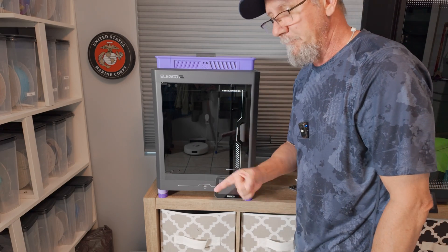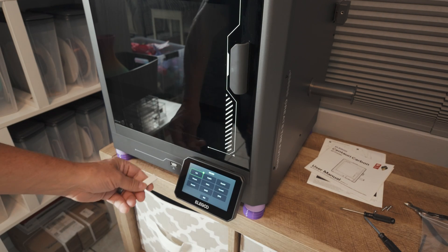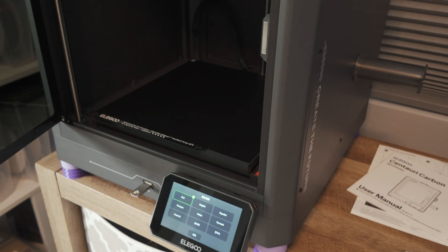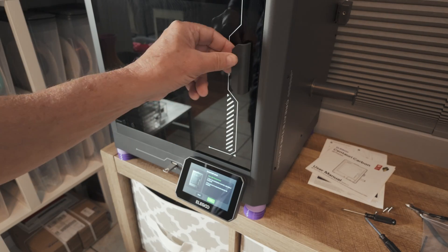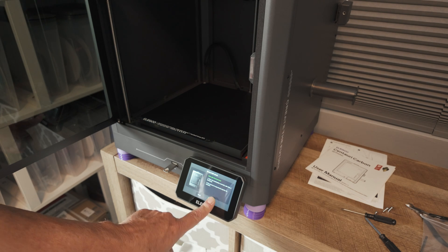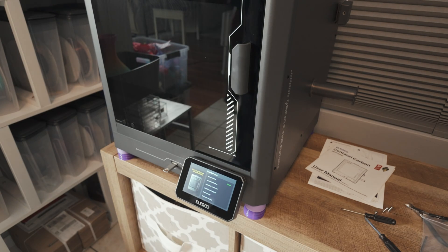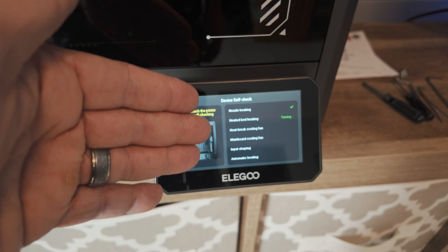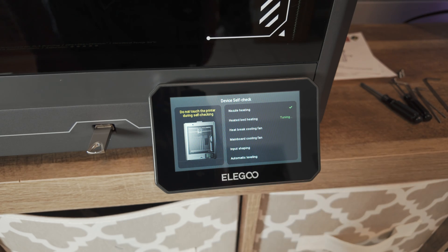Final thing — power cord. I'm also going to insert the USB drive. Now we've got to start the self-diagnostics test, so here we go. It goes through nozzle heating, heated bed heating, heat brake cooling fan, main board cooling fan, input shaping, and automatic leveling. I don't want to jinx myself, but so far, so good.